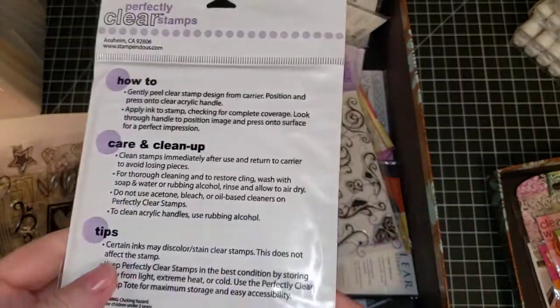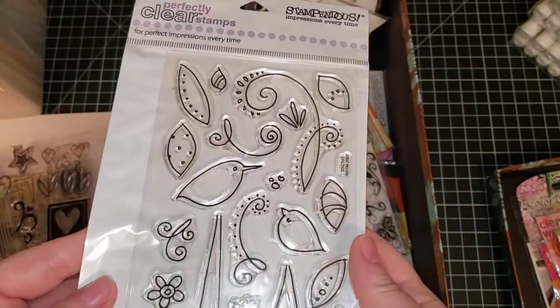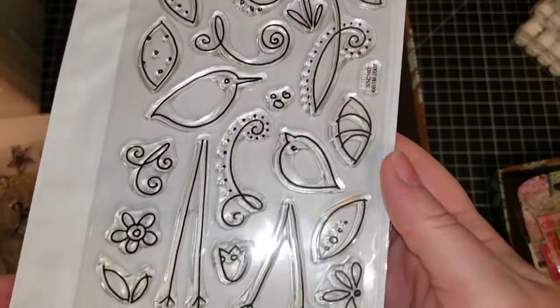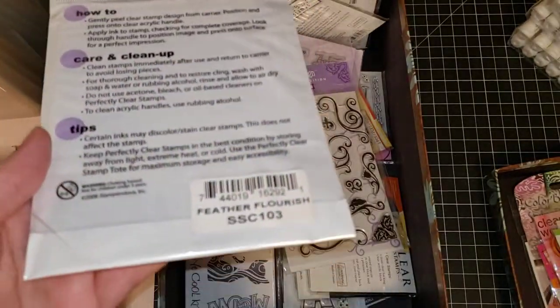First up is a Stampendous stamp set called Feather Flourish. It is a brand new stamp set.